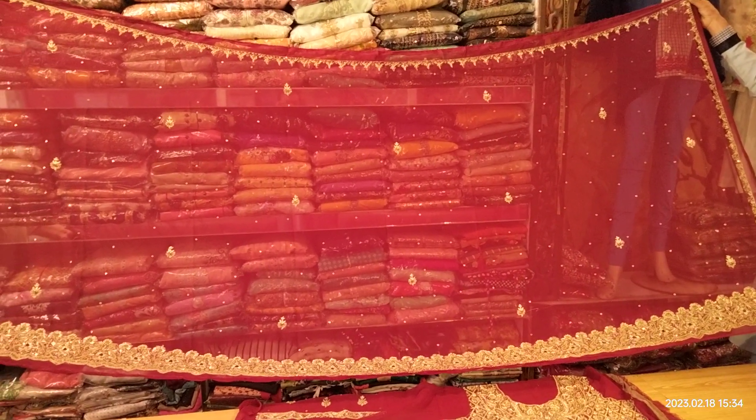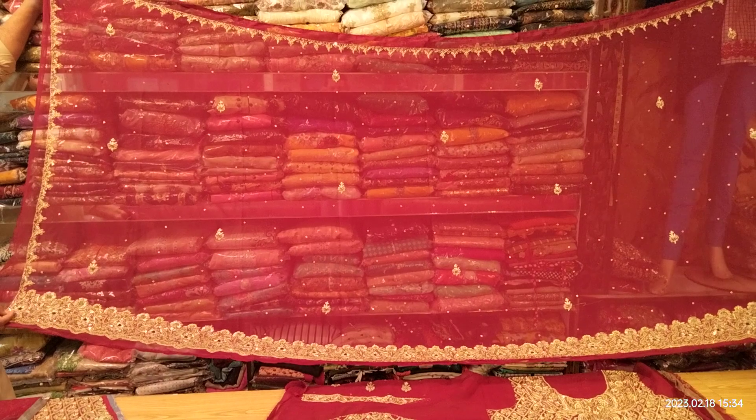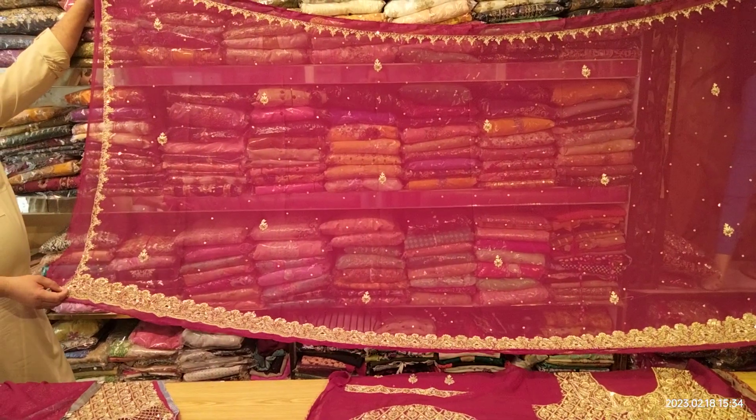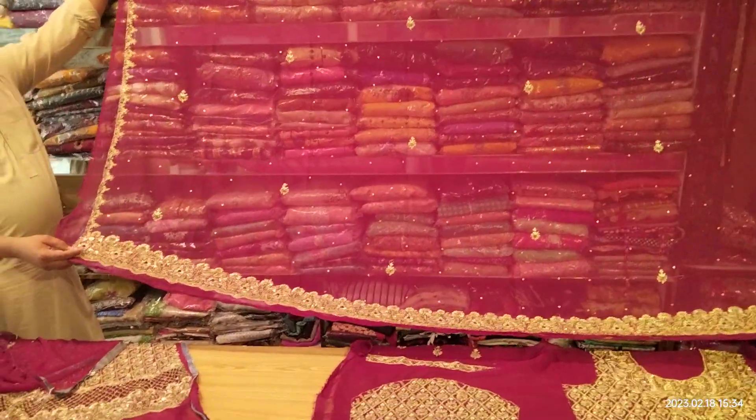This is a very beautiful and bright piece. We have used fabric and crinkle on it, and we have used the ghammas on it as well.